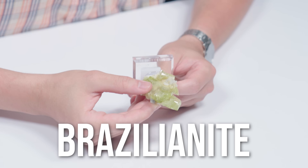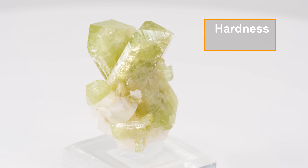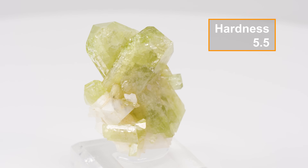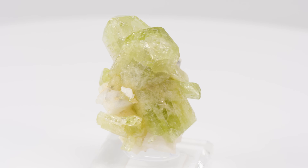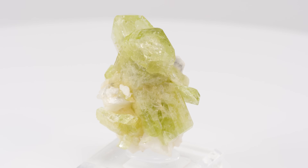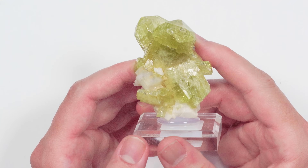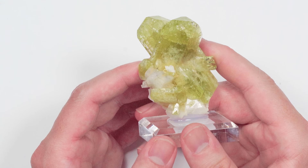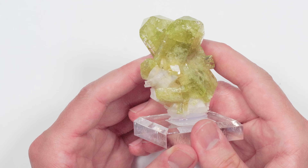We're kicking things off with Brazilianite. Brazilianite is a really exceptional collector's stone because it is very rare. It mainly occurs in Brazil, which is where it gets its name. It's not the softest, but it's not the hardest either — about a five and a half on the Mohs scale. It's also exceedingly rare to find specimens larger than 10 carats, so the fact that we have one of this size today is really special. I love the green with a little splash of yellow thrown in.